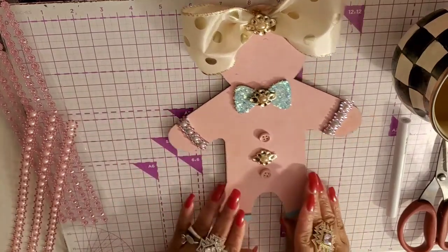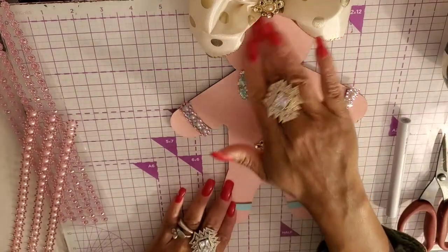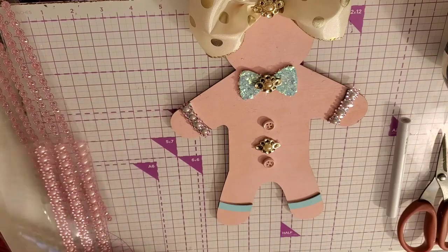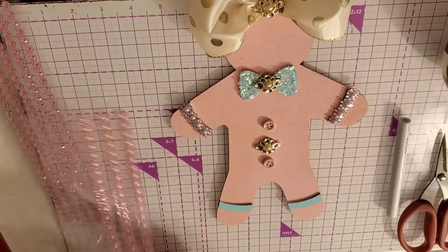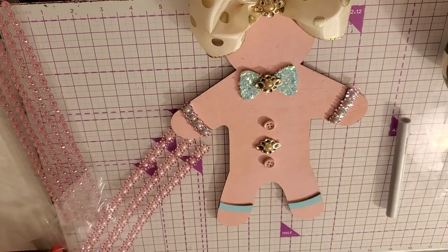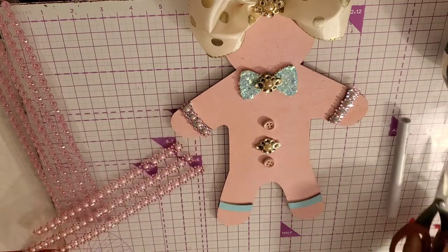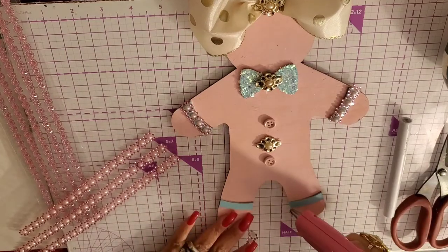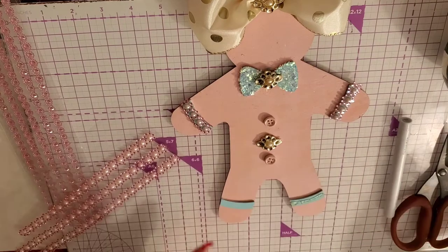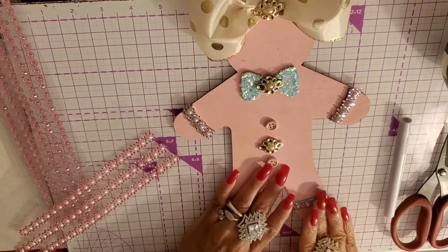I looked up gingerbread girls on Google and I couldn't find little pink ones. I said 'pink gingerbread girls' just to get some ideas and I wasn't seeing it. Not that it's never been done — I'm sure it has been — but it's not popular. It's all about gingerbread men. But my Christmas is a pink shabby chic Christmas, so I wanted to have some little shabby chic pink ones.